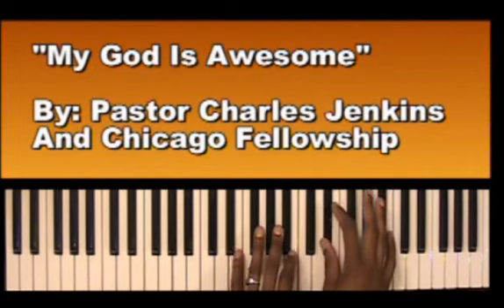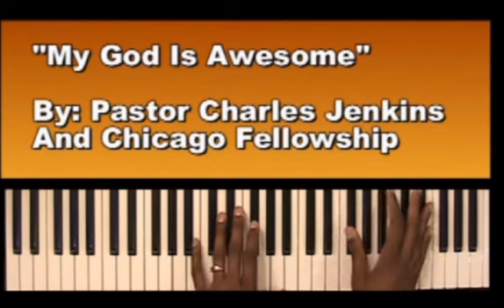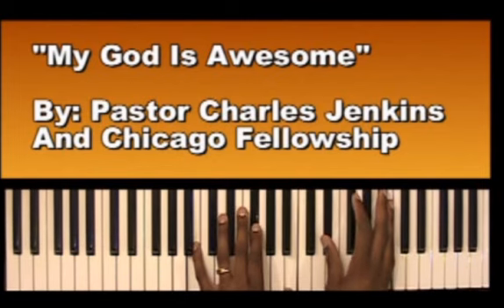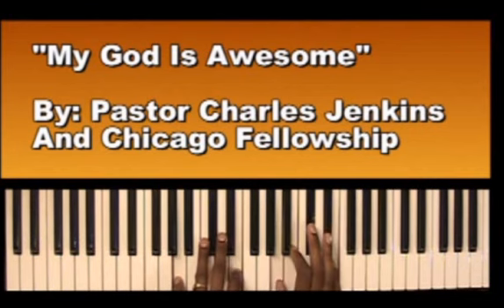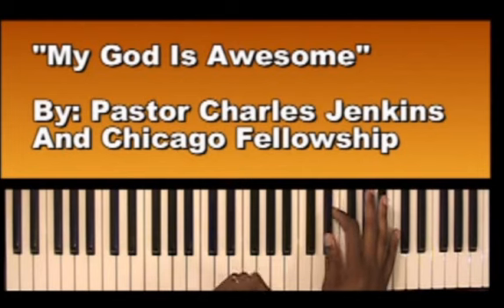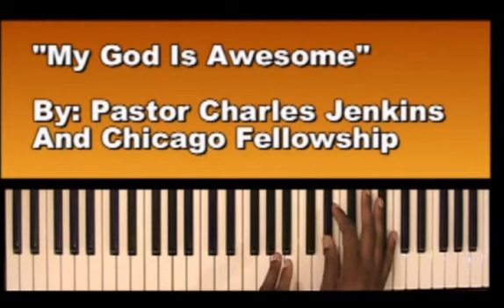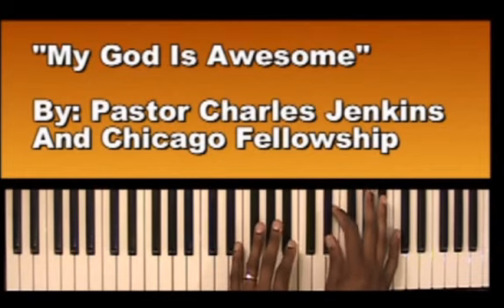And it goes... [intro played] So that's the intro. Alright, so let's go to the intro. The right hand is going to be E flat, E, and B. So it's going to go...